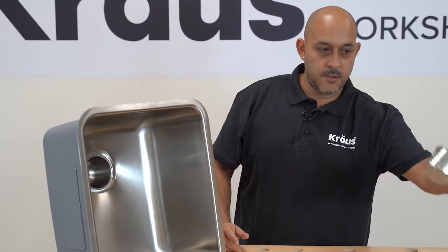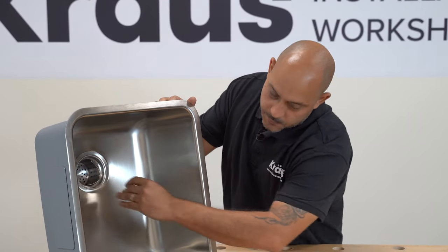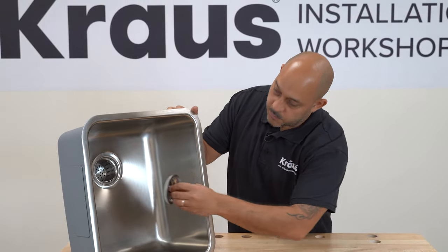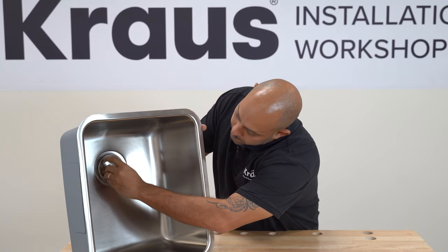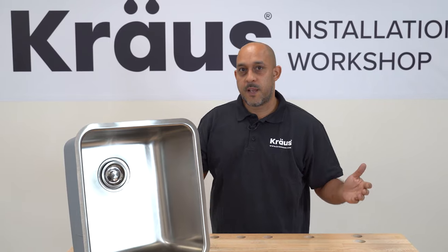Lastly, take your basket, drop it into your strainer, and place the lid on top. And just like that, you've installed your basket strainer.